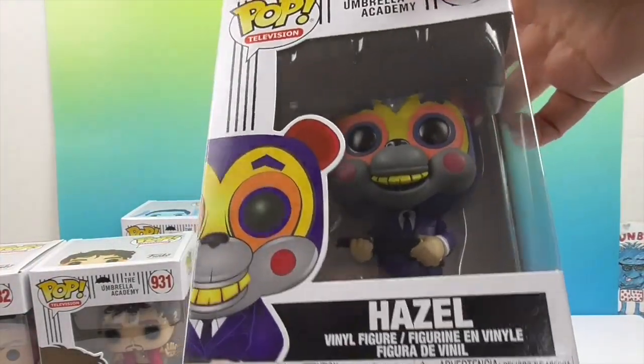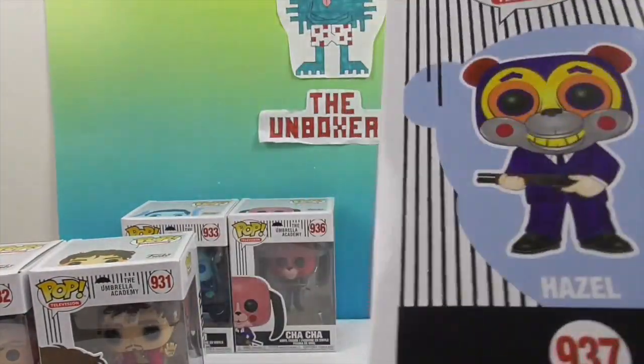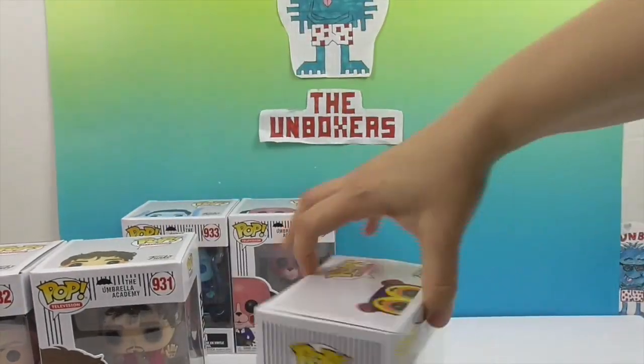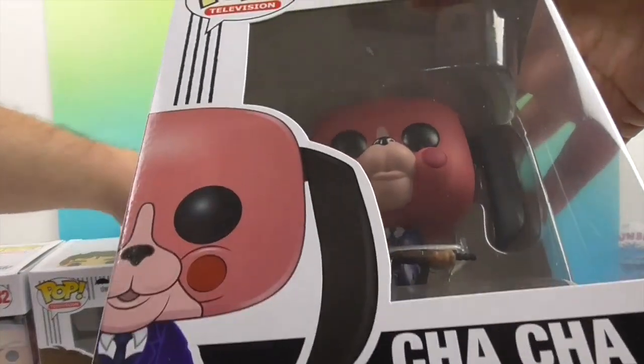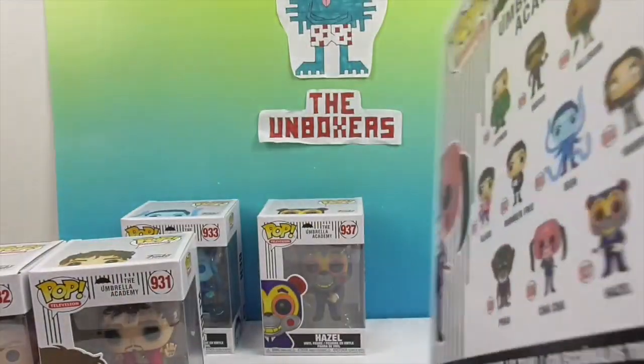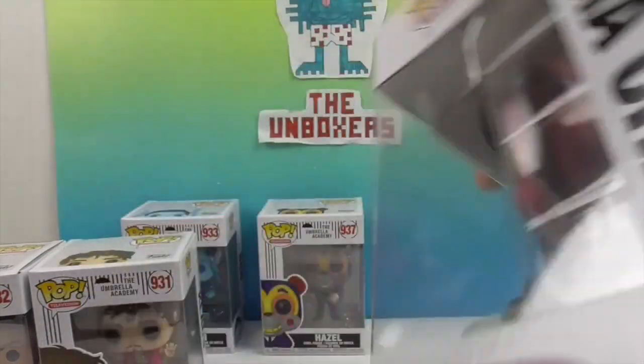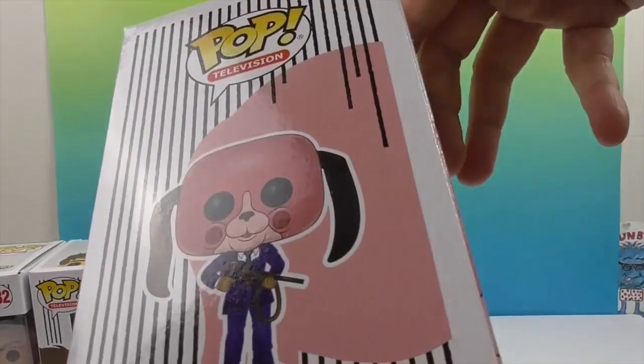Here's Hazel — he's got his weapon and it has like the bear head, which is really cool. And then we have Cha-Cha. Very cool. I like that they did them with their masks on, because that is definitely their signature look. Let's see her artwork.